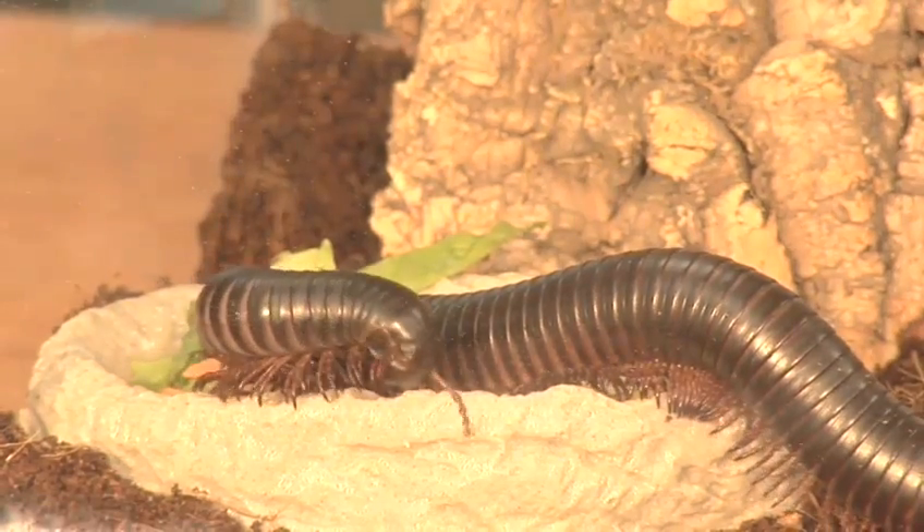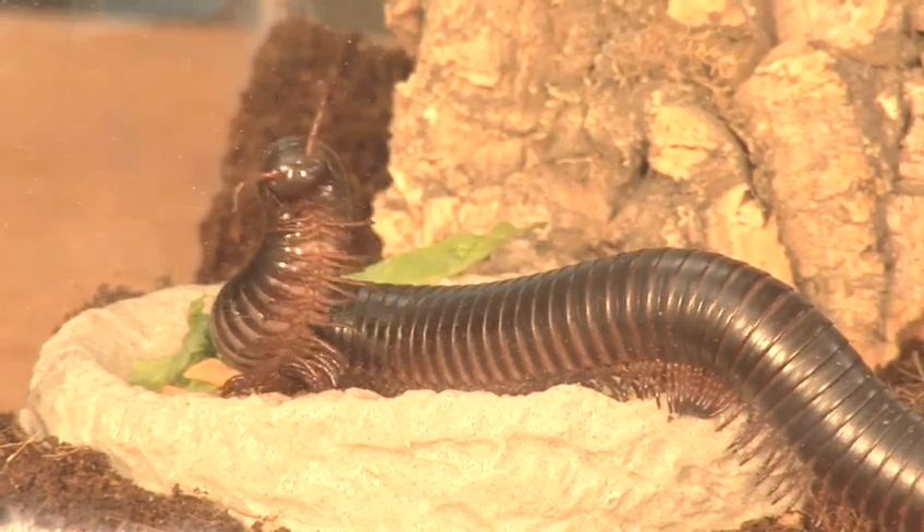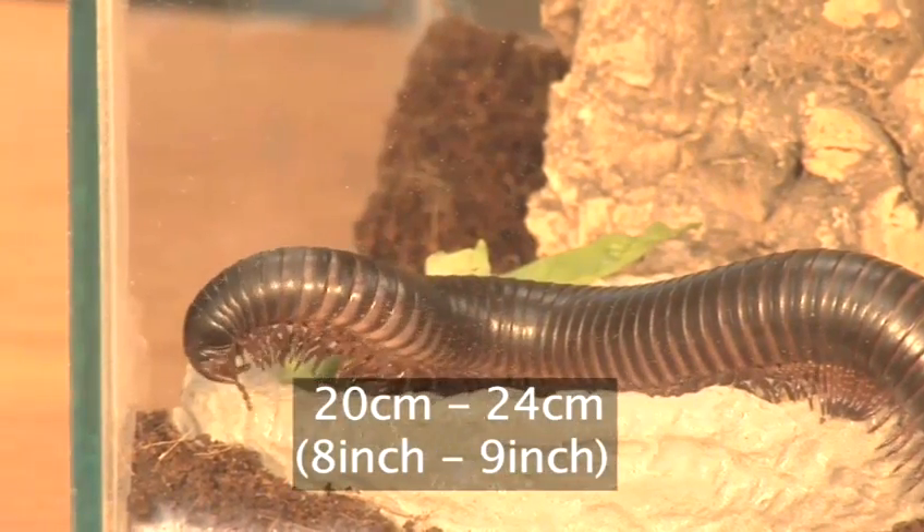Giant millipedes are essentially larger tropical examples of the millipedes found in British gardens and grow to 20 to 24 cm in length.